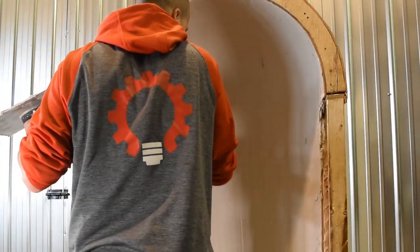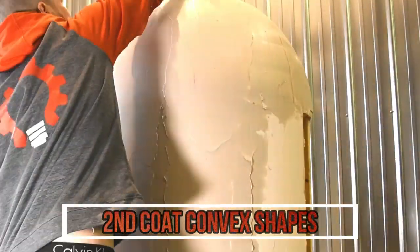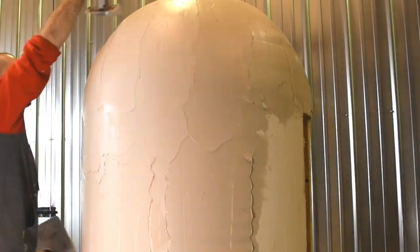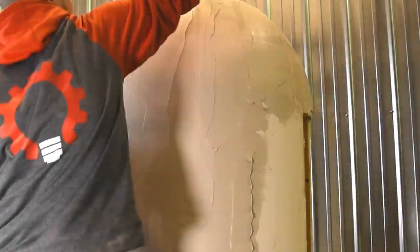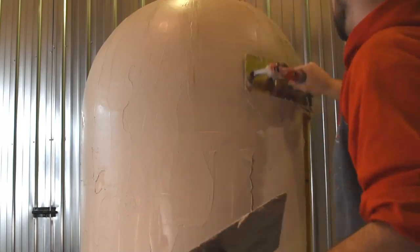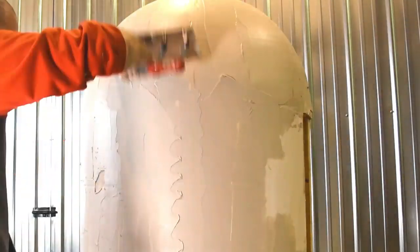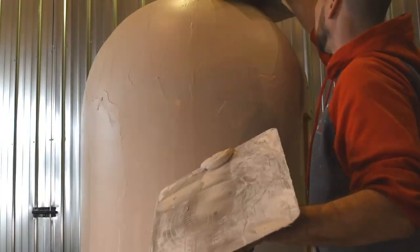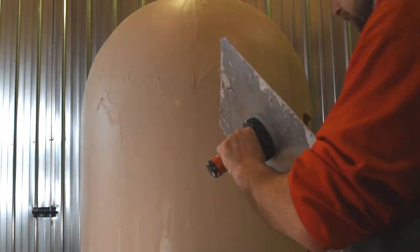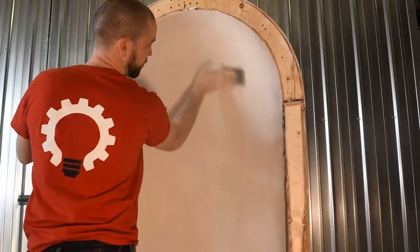Starting the second coat on the convex shape, you can clearly see it's taking shape — getting rounder and rounder as we work out the mud. If you remember from the beginning of the video, the shape used to be very angular with a lot of flat spots from the quarter inch plywood. Now things are getting smoother and we're getting more of the final shape we want.